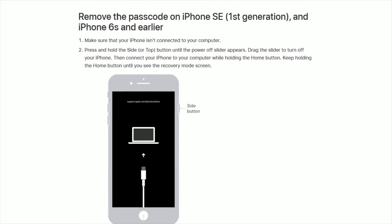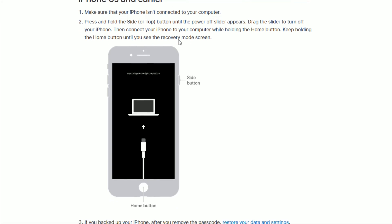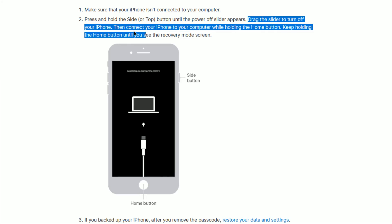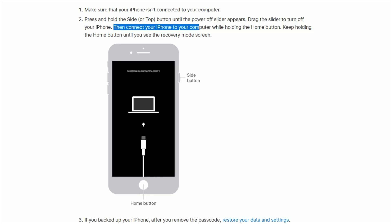The last method is removing the passcode on an iPhone SE first generation and an iPhone 6S and earlier. Make sure your iPhone isn't connected to your computer, then press and hold the side or top button until the power off slider appears, drag the slider to turn off your iPhone, then connect your iPhone to your computer with a USB cable while holding the home button — the physical button located at the bottom of your iPhone. Keep holding the home button until you see the recovery mode screen. Those are the three different ways to remove the passcode.